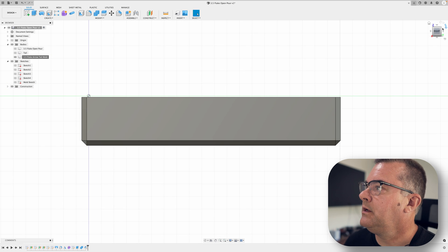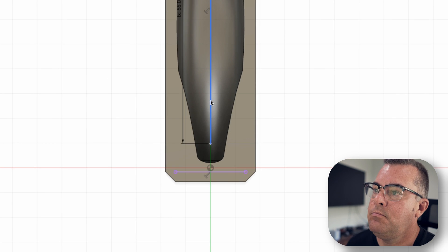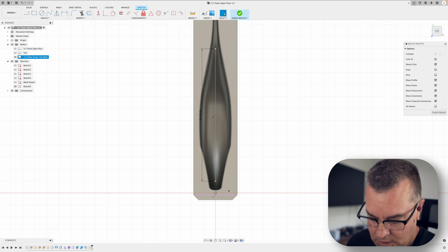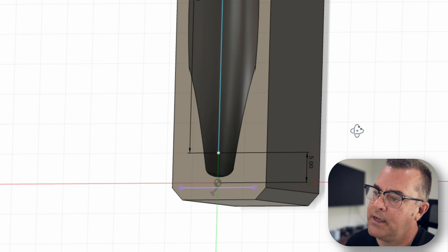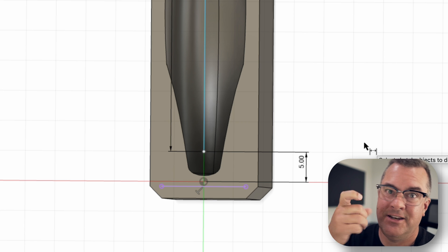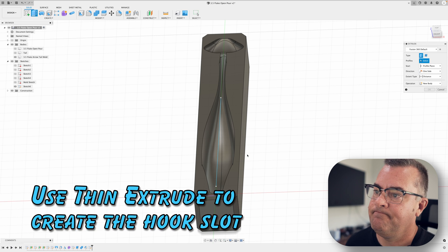Now let's do the hook slot. I'll come in at the top, create a new sketch on the top plane, take a line, make sure it's centered, and there's my hook slot line. The start point needs a little bit of beef up front at the nose, so we add a dimension from the center line — it's about 4.8mm. Depending on how you rig your fluke, that's probably about right, but since we're using this for ourselves we'll round it to 5mm. The more meat you have on the front the better if you're going to nose-rig it with a wacky rig or put a screw eye in.